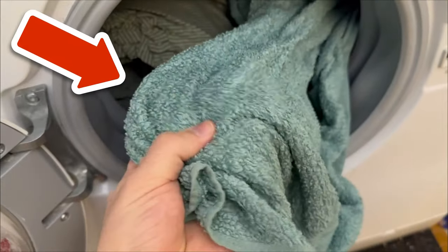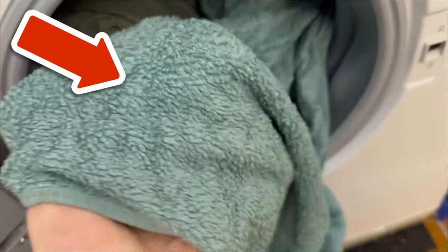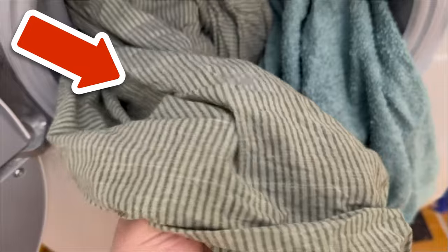Have you ever put shaving foam on your toilet brush? You can find out what that does in the video I'm linking to here. You would make me really happy if you click the like button and subscribe to my channel.